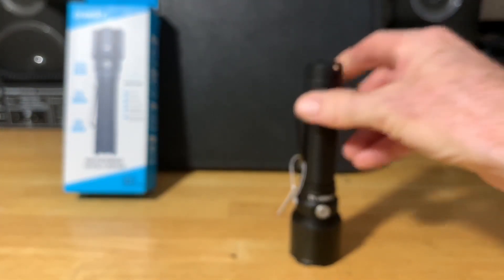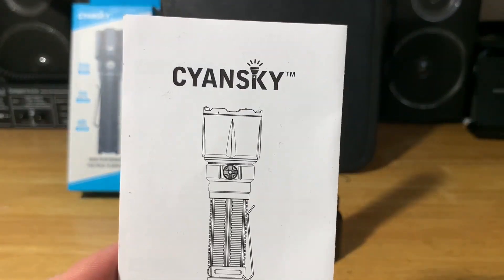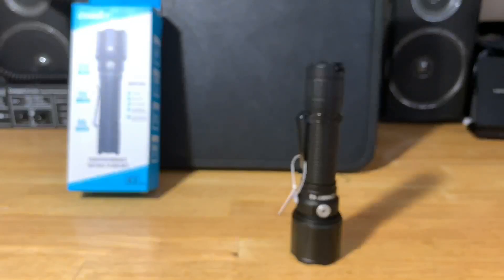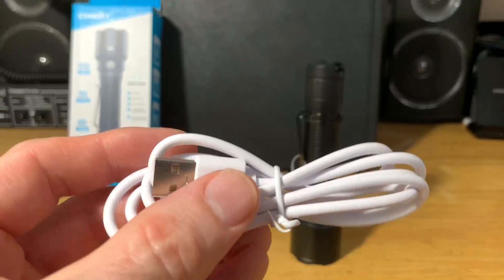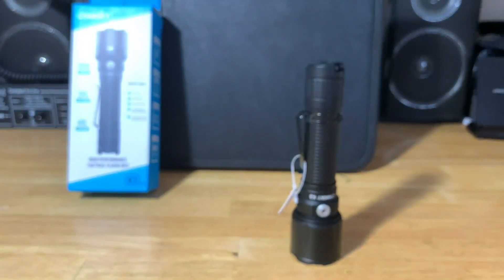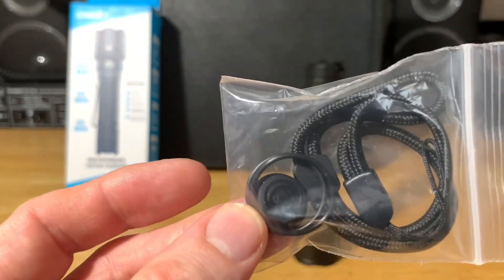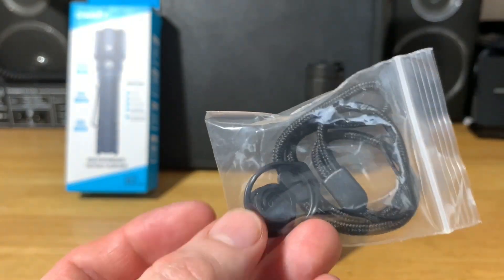Let's go ahead and show you what you get in the box. First, you get the flashlight, the owner's manual — it's in Chinese and English — a USB-C cable, as the battery is USB-C charging capable, and a bag with a lanyard, two o-rings, and an extra tail switch cap button.